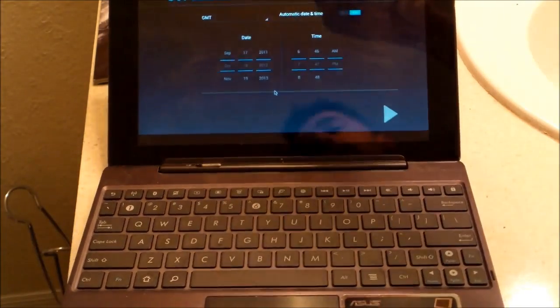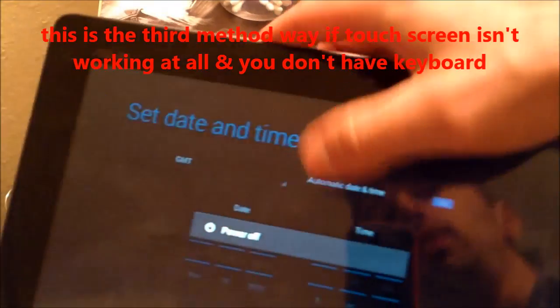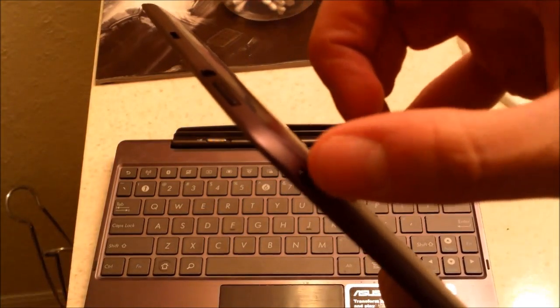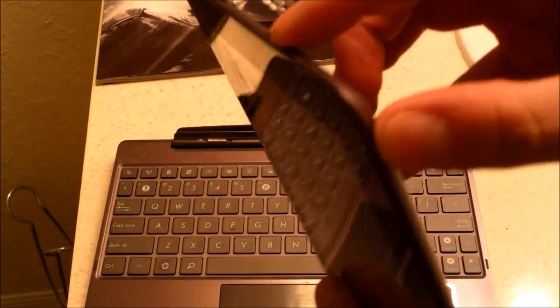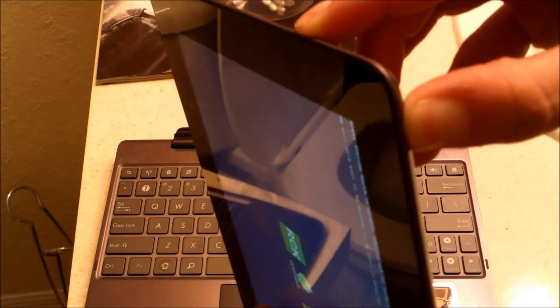All right, there's another way to do it. You hold down — first, you want to turn off the device. Hold it down. Power off. Yes. Okay. Shutting down. All right. Now, while it's shut down, another way to do it is this: hold down the power button and the volume down at the same time. So volume down and the power button — hold them down until you get the letters on the screen. Hold it down hard. Keep on holding it down until you see the things on the screen.